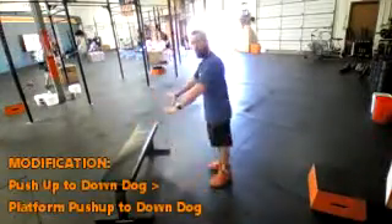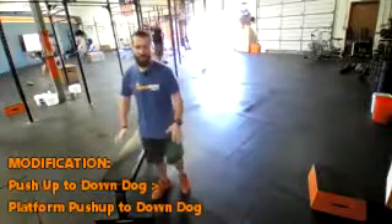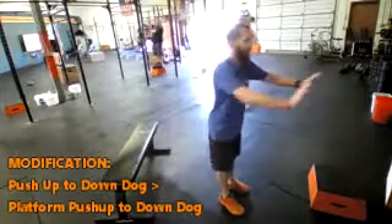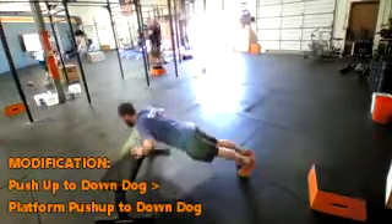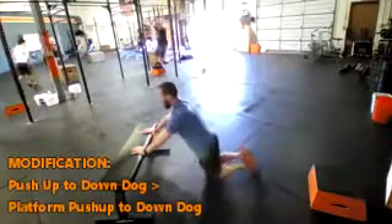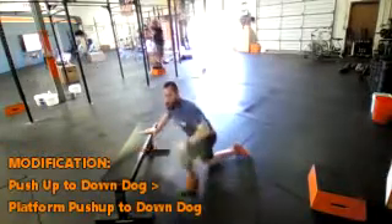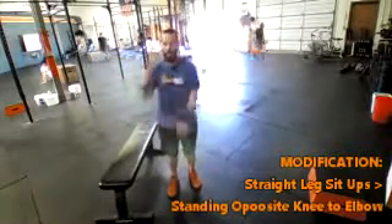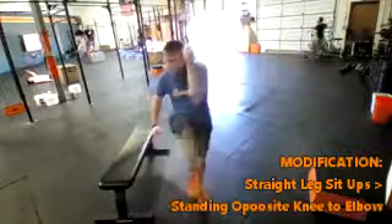For the push-up to down dog modification, you're going to use a platform — a countertop, the back of the couch, something that's not going to move or slide away from you. You can even use the wall: just push up against it, all the way down as close as you can, and then as you come up, get that little stretch. Keep that torso as straight as possible — all the way down, right up, and then stretch. For the straight leg sit-ups modification, do the crossover: right elbow to the left knee.